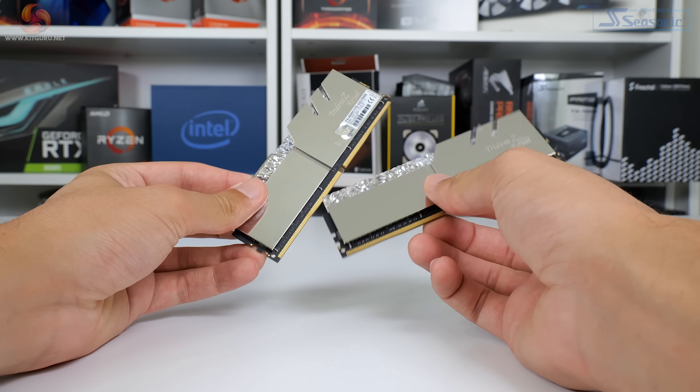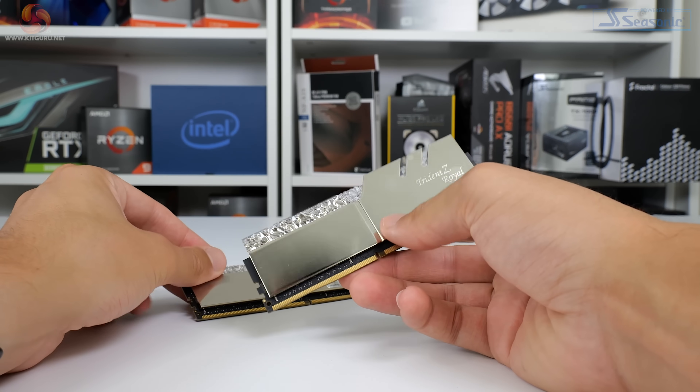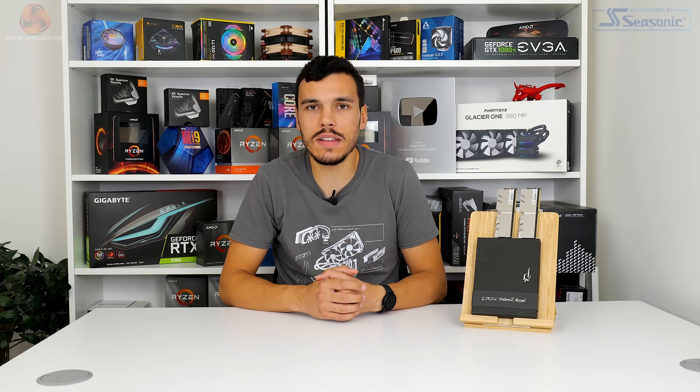That's enough for the core overview of the Trident Z Royal RGB memory modules. This specific kit in typical G.Skill fashion is somewhat non-existent on the UK market, and finding an accurate price on this side of the pond is just hopeless. In the US this kit retails for about $329 on Newegg, which is very expensive for a 32 gigabyte kit — though when you look at competing premium modules from Corsair or Crucial's Ballistics lineup, the pricing doesn't seem all that bad.